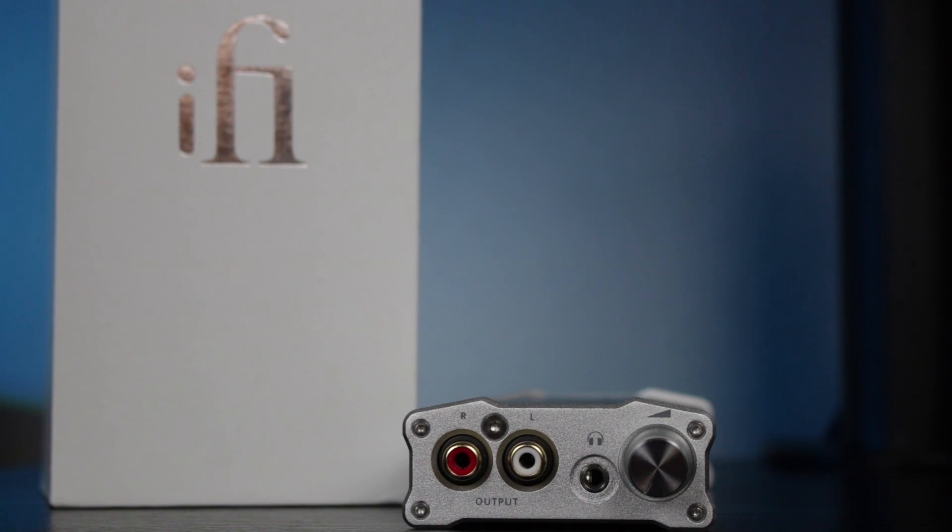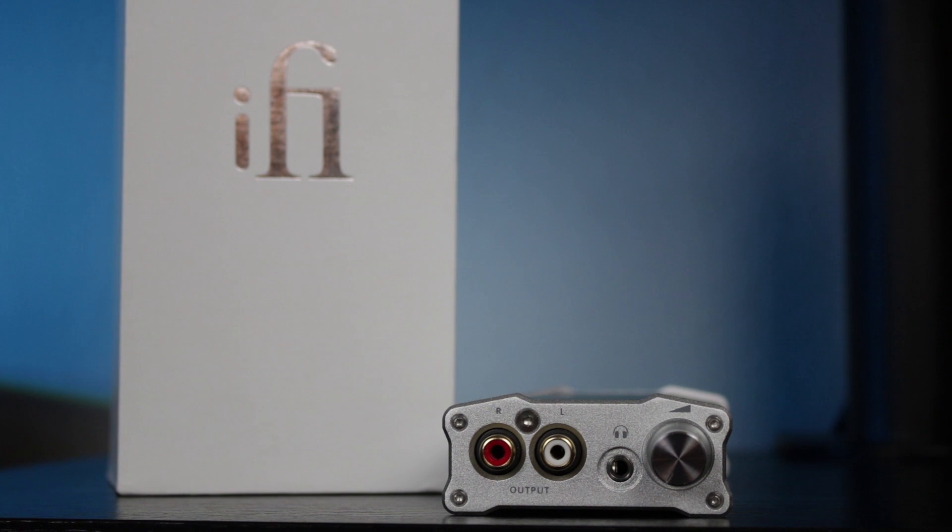For the amp portion of the iDAC 2, it is a class A amplifier with an output impedance of less than two ohms, capable of pushing 350 milliwatts into 16 ohms or 34 milliwatts into 300 ohms. It's a decent amp but nothing spectacular, and since it's limited to USB power it doesn't have a lot of headroom and isn't able to push much power into high impedance loads.